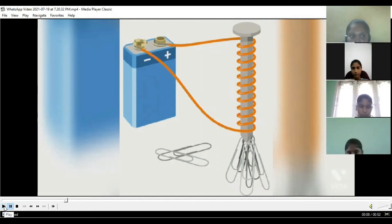Test the strength of the electromagnet with a paper clip. You will see that the paper clip is attracted to the coil nail.